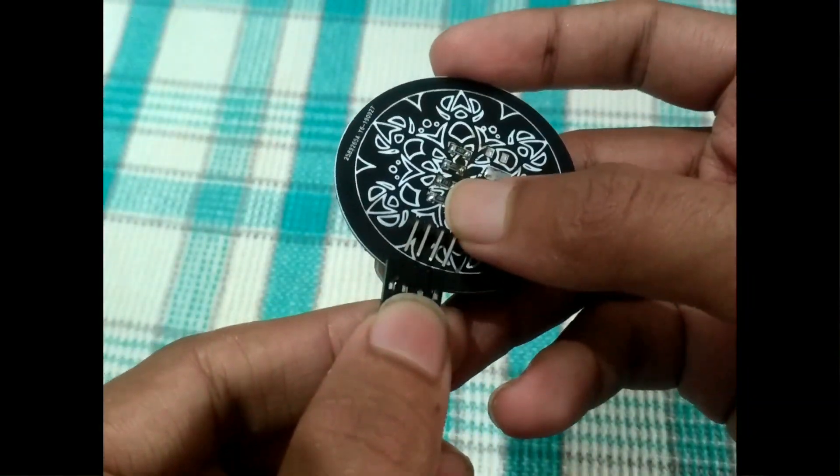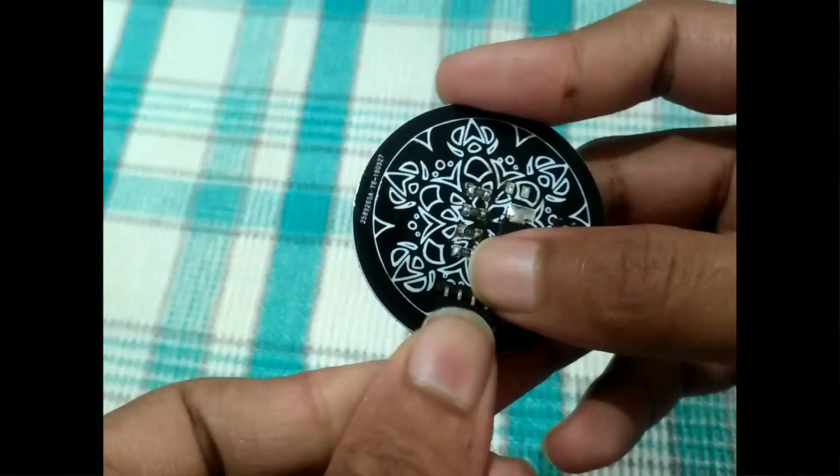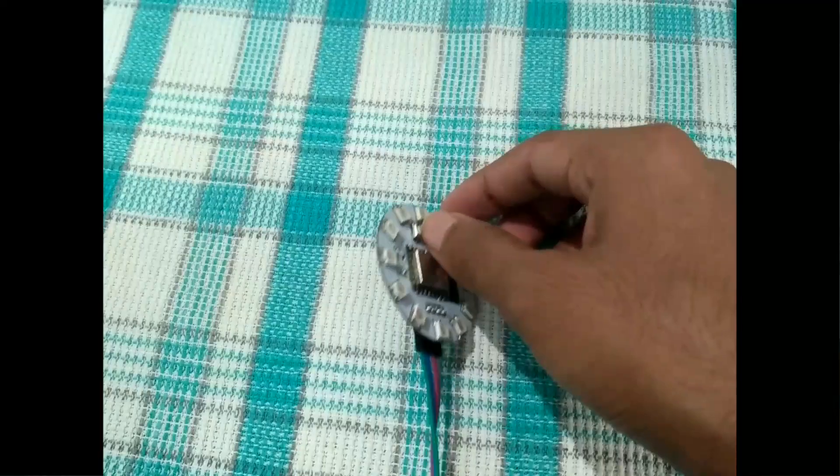So in this video, I will be showing you how we can make some more awesome projects using the very same board. So without any further ado, let's get started.